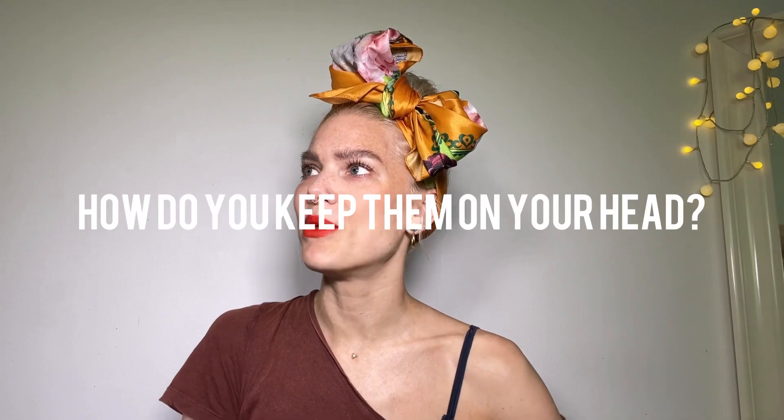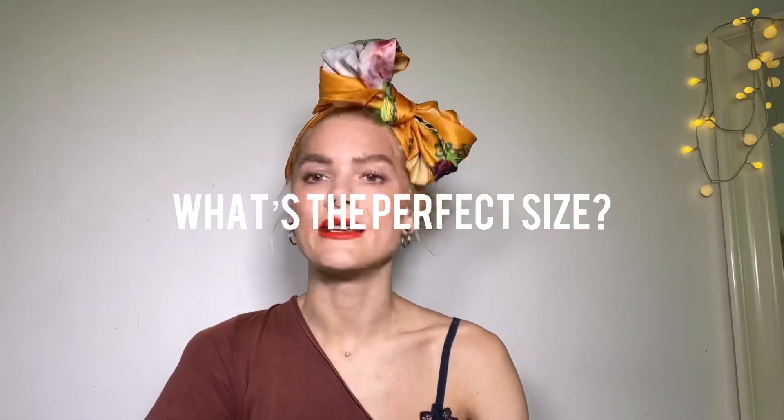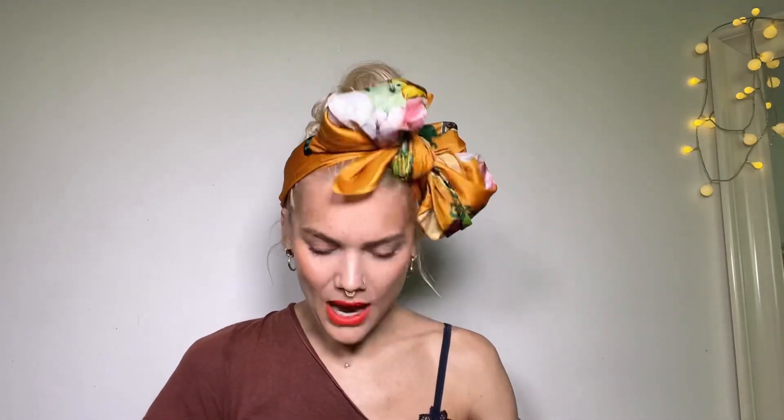Hello everyone, it's Linda and today we are doing a headscarf video. I have been asked frequently about this ever since last year when I started to wear these headscarves. There are some questions that are asked more often, especially: how do you keep them on your head? What's the perfect size? Where do you get them? And I'm gonna answer all those questions today.